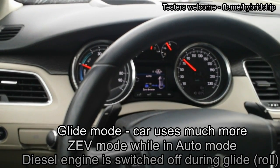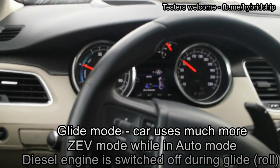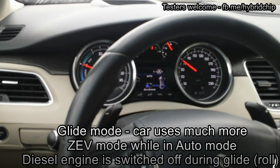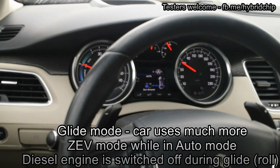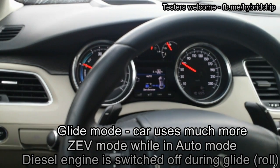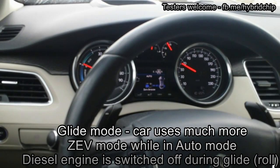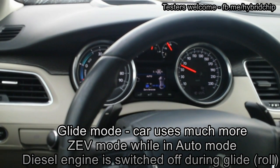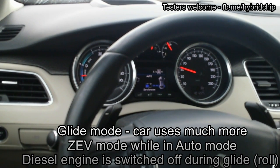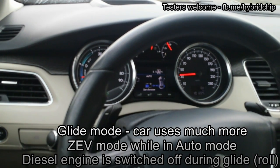Because of gliding — if you glide, the car will switch to zero emission if it has some power in the battery. It's very difficult to do this without the hybrid 4 box because you must find exactly the glide position. There is only one position of the throttle which enables gliding, but with the box it's easy because the box makes the gliding area much wider — a much wider area of throttle position.